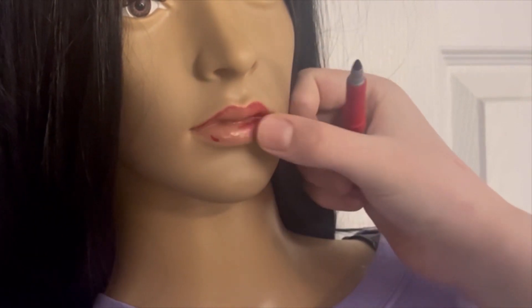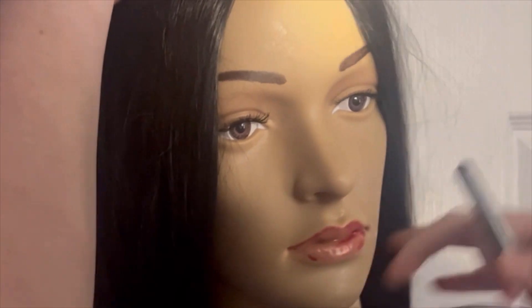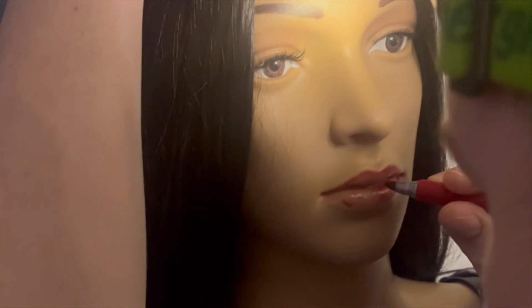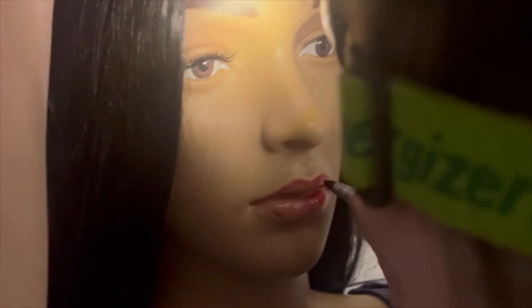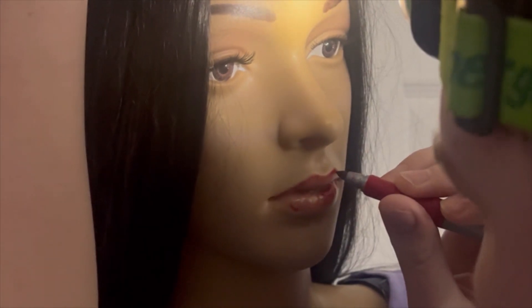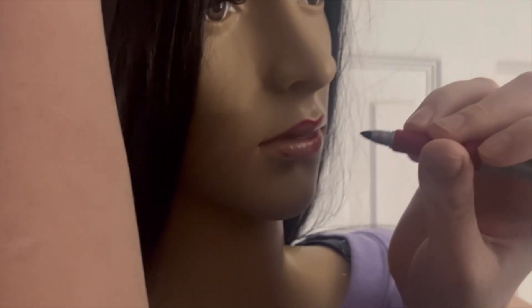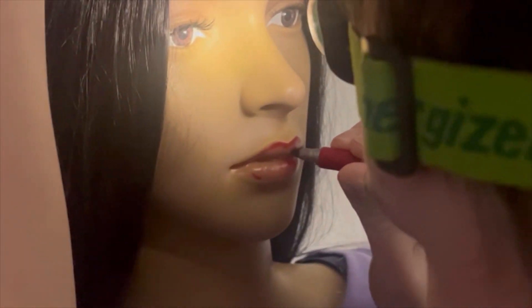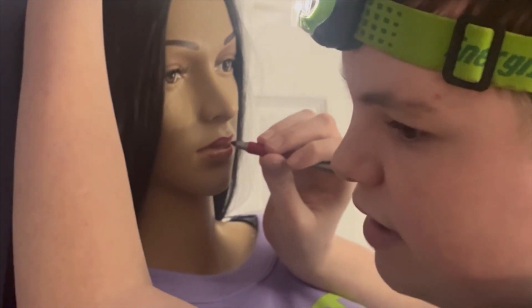Okay guys, see this thing right there? I'm gonna color, cut, paint back to her lips. Gotta take my time. Can you still see, guys? So that guy who gave me the mannequin didn't put the lipstick on very well.